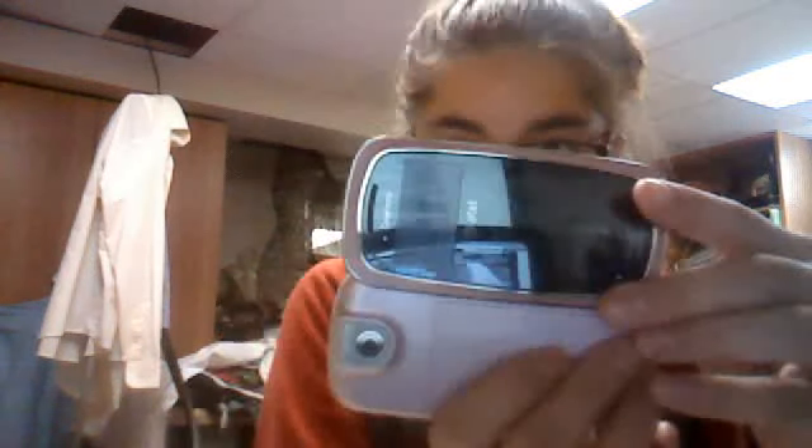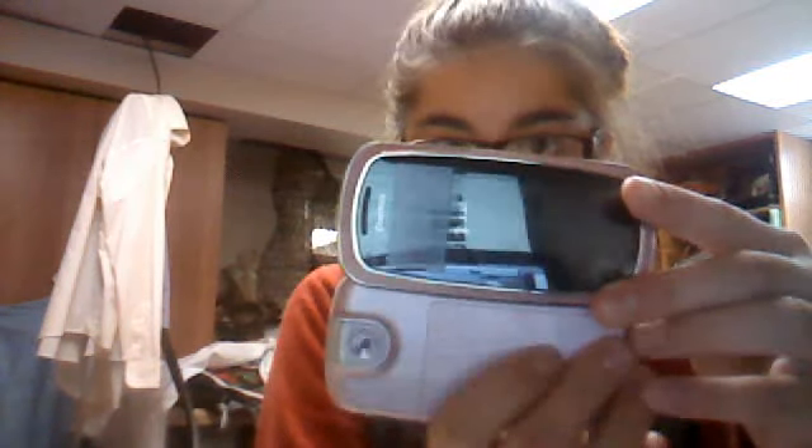I'll take a picture right now to show you how good this is. Alright, look at that picture — look at that. That's amazing. Just kidding, it's not that amazing.